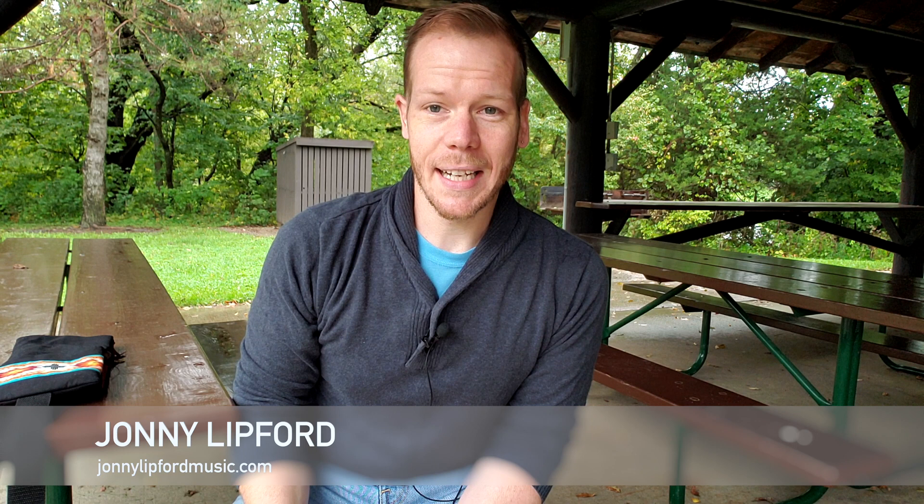Hello friends and fellow flute enthusiasts. I wanted to share a very exciting project with you. I had hoped to film this video out in the woods, and while we're outdoors we're still under a pavilion. It's been very wet and rainy here in Iowa the last few days and it looks like it's not going to let up anytime soon. So here we are in a pavilion out in the woods.